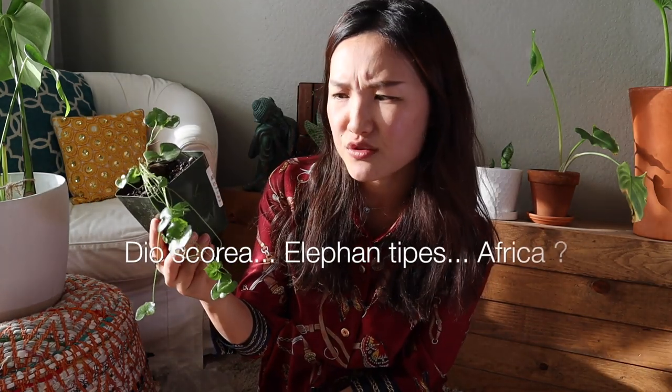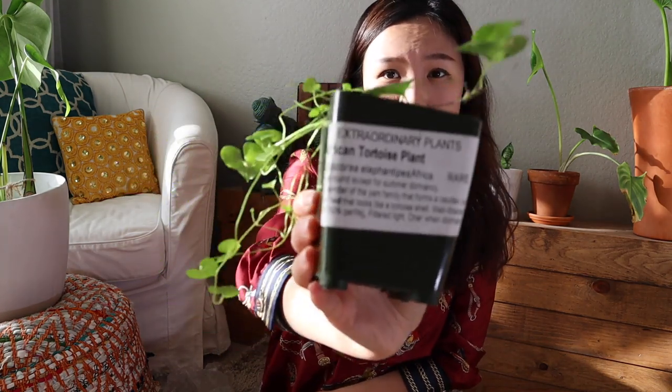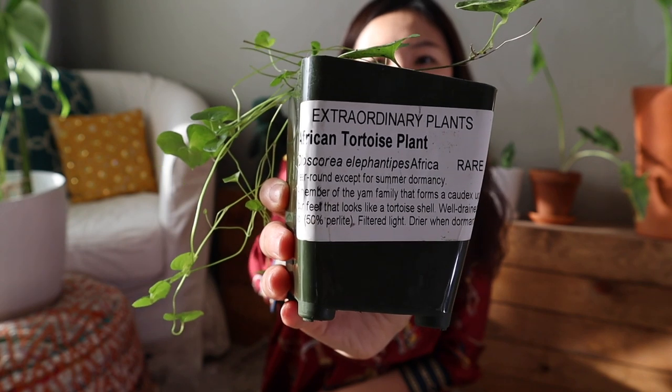I'm gonna give you guys the Latin name — I'm gonna try: it's Dioscorea Elephantipes. I think I butchered it really bad, but here's how you say it.